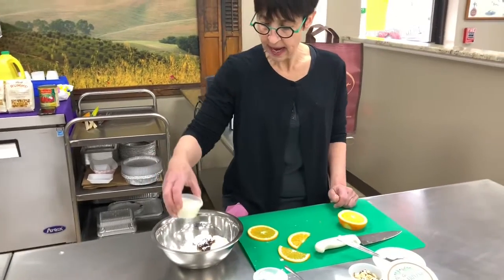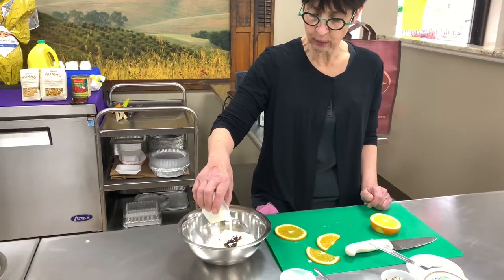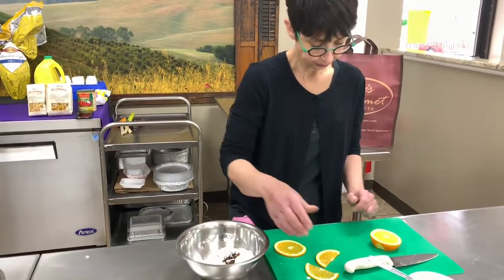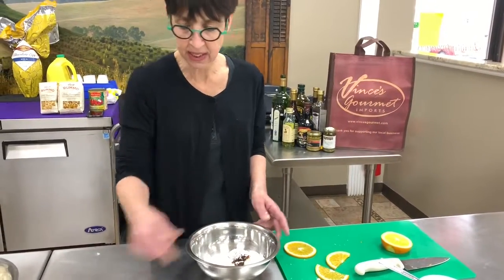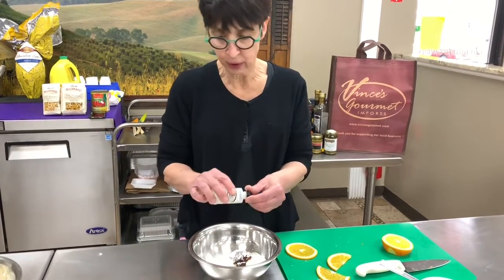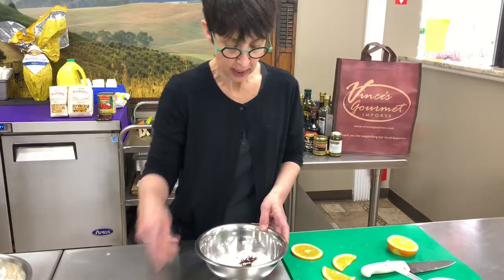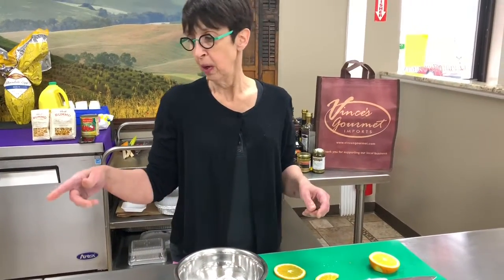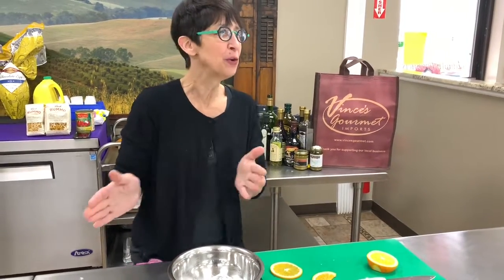And then I'm adding in about two ounces of heavy cream. I forgot the almond extract — a little bit of almond extract, like a quarter teaspoon. And then you're gonna whisk that up. You can do it by hand, which can be your daily exercise this week, or you can put it in a food processor.